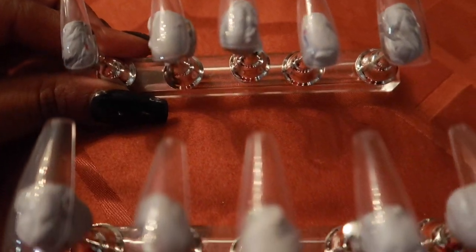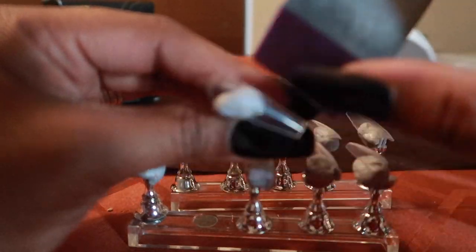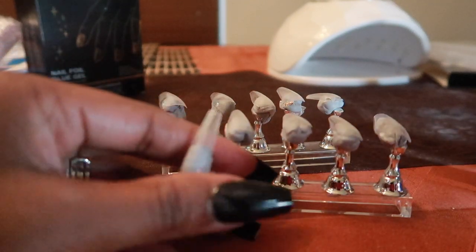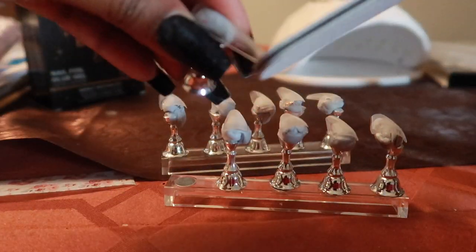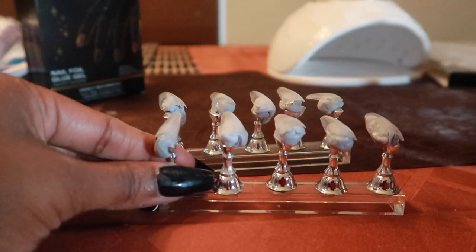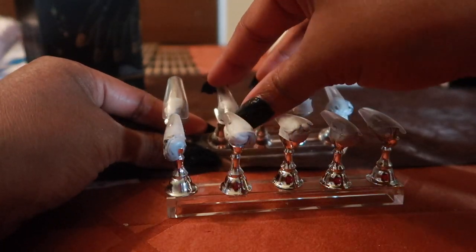Next up, I'm going to lightly buff the nails. The reason why you want to do this is because the nails are shiny, and buffing adds some texture that allows the gel nail polish to stick to the nail. Then I shape up the nails a little bit — sometimes when you buy fake nails there's a bit at the tip that's hanging off, so I file that. Very simple in my opinion. This will take me about 30 to 40 minutes.